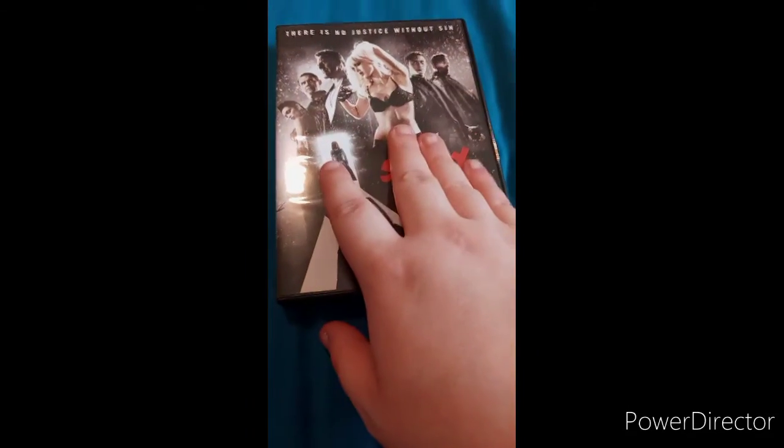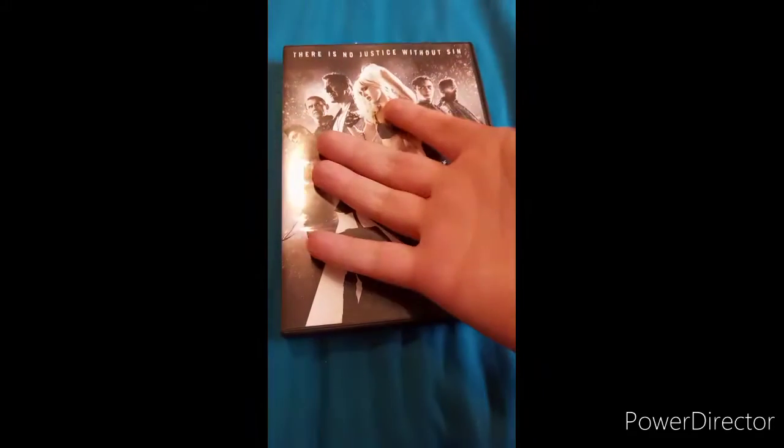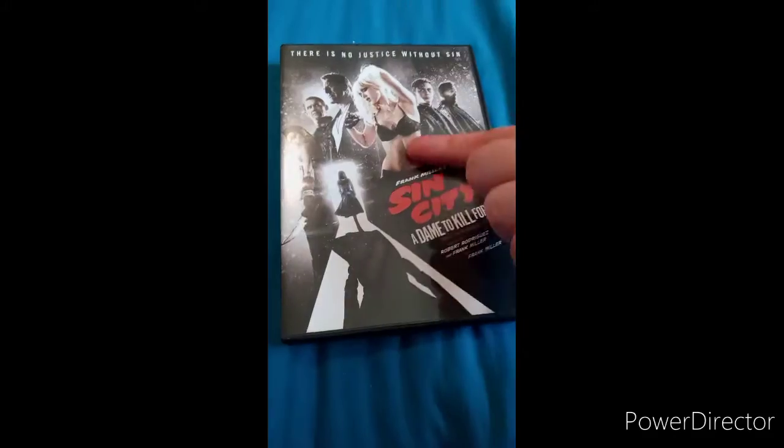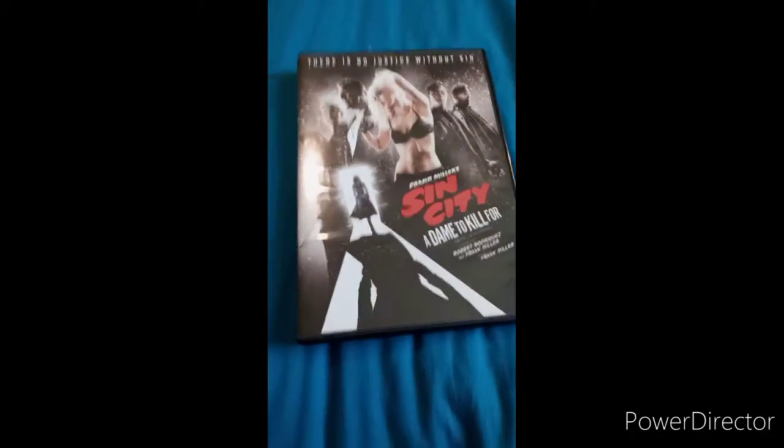Like, comment, and subscribe. And if you guys don't believe me that this is based on a comic book, it actually is. If you look it up you can see the different characters in a cartoonish style. Yes, like I said, this movie is based on a comic book, just like the first one. Like, comment, subscribe!